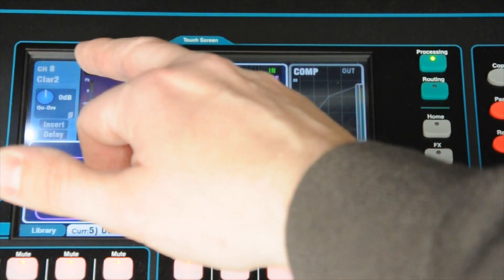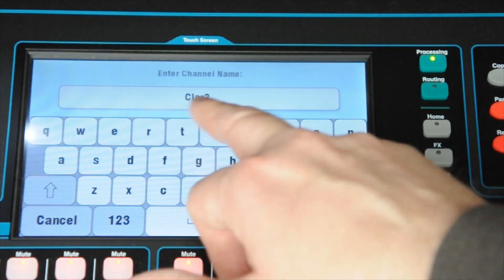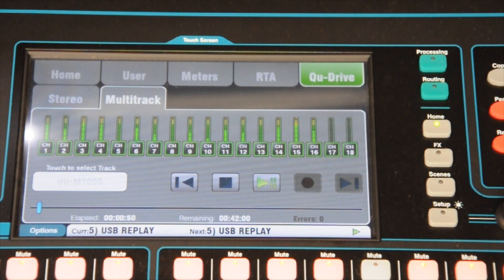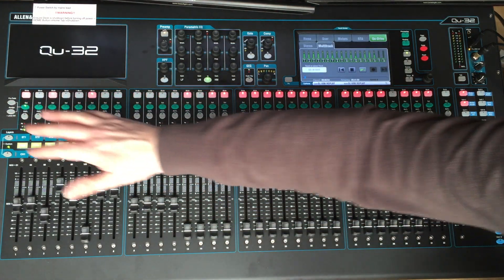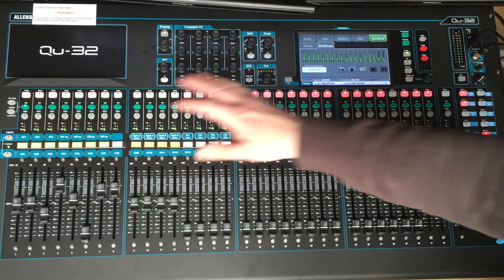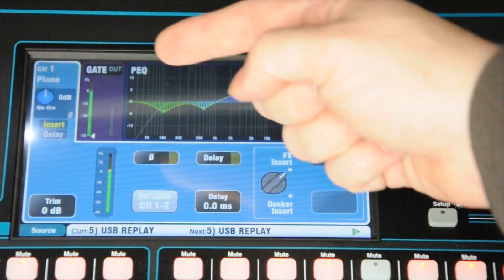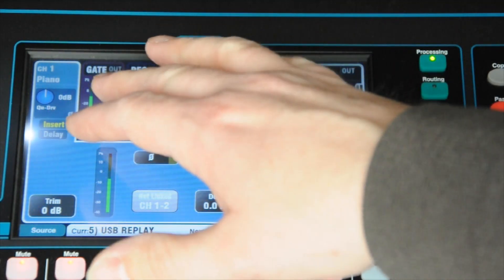It doesn't actually change the name, so you might want to change the name as shown previously — touch that, touch in there, and you can edit the name. So we have some music coming through, the equivalent of a band playing. Let's select the piano and go to the processing screen. As you can see, we have plenty of signal coming in — there are the levels there.